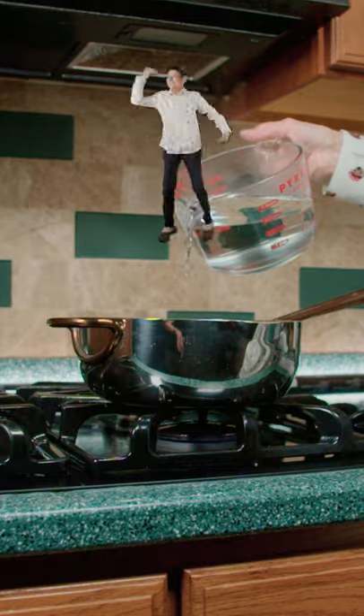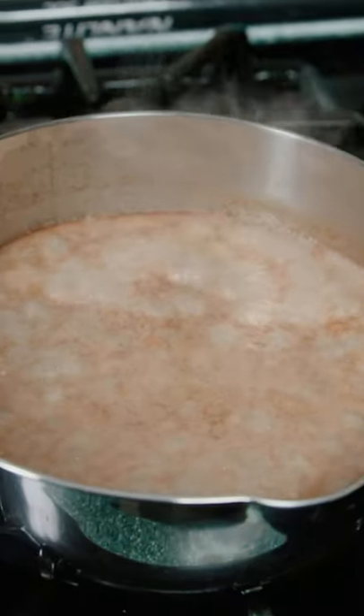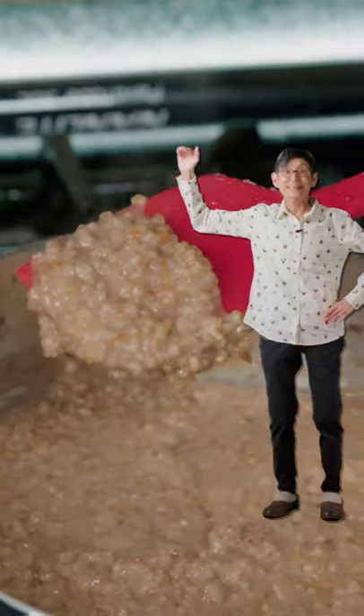Add in cinnamon, cardamom, boiling water, cream, and salt. Bring to a boil and let it cook for 30 minutes. It should go from thick to thicker to thickest.